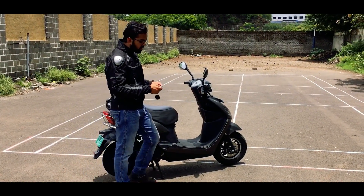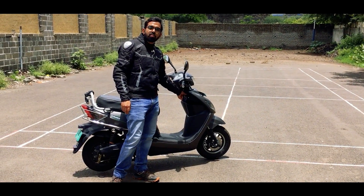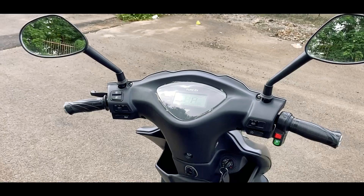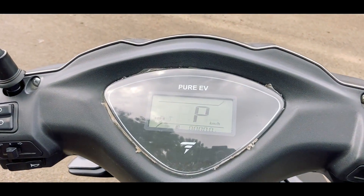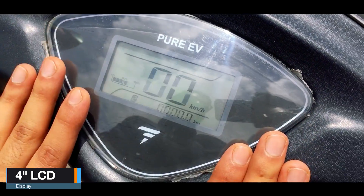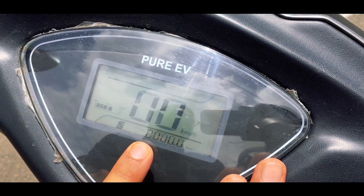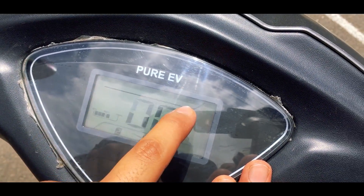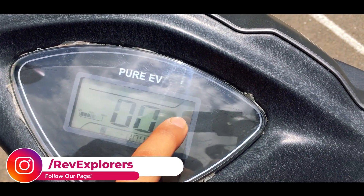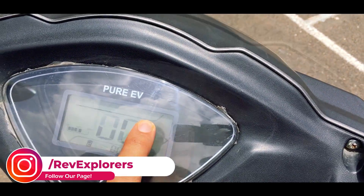If the scooter is locked and you put the key in and try to switch on the scooter, the buzzer will go off. Now let's check out the instrument cluster. It is a very small 4-inch LCD with very basic information — a digital speedometer, battery gauge and odometer. Along with that there are multiple indicators, and the turn indicator and high beam indicator are integrated inside the LCD.